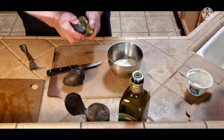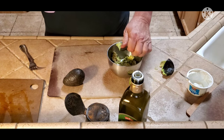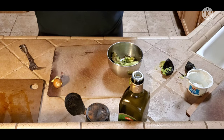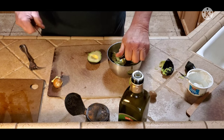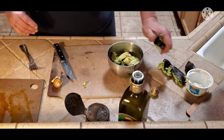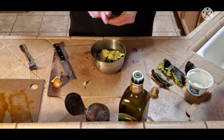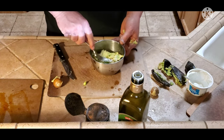These have to be ripe to make this sauce, so if you need to buy them ahead of time, get them ripe. Take the seed out. If you don't know this trick — cut the avocado in half, get the seed out, take a knife, boom, twist it out, seed's out. Then I'm going to take about half a lime, squeeze it in there for lime juice, and mix that real well.